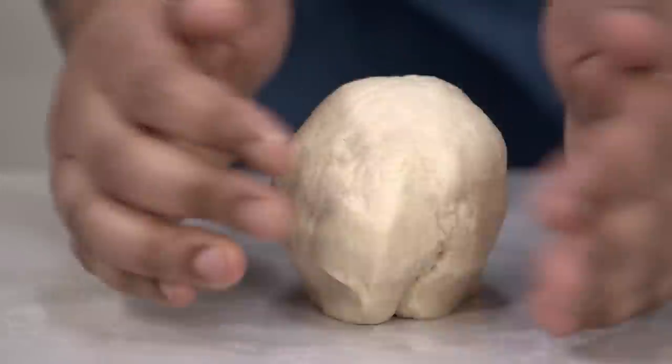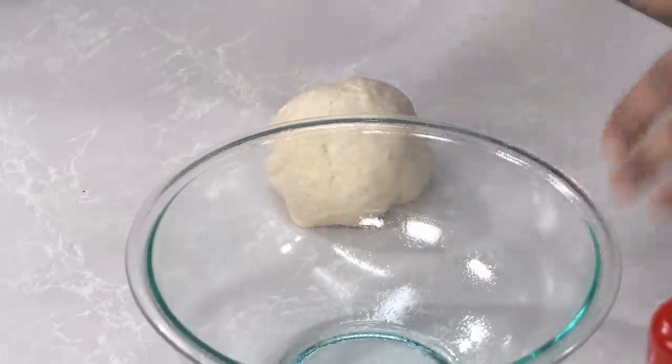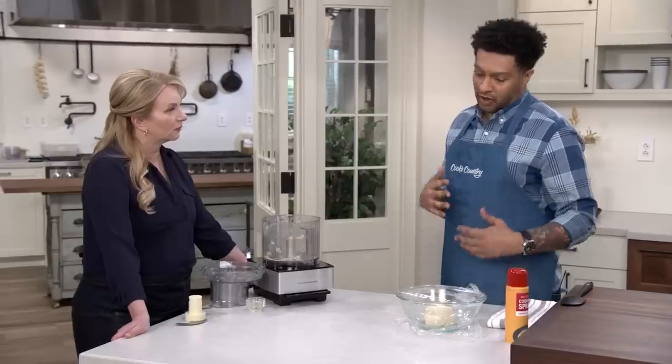I'm going to knead this dough for about one minute, then make it into a nice tight ball and put it in a bowl that's been lightly greased as well, covering with plastic wrap. It's going to sit at room temperature for two to two and a half hours until it's almost doubled in size.